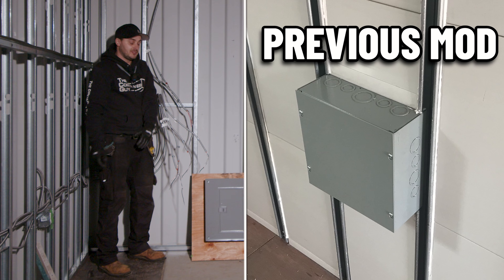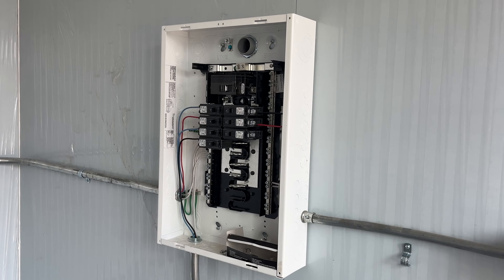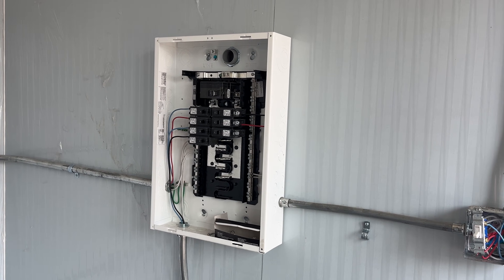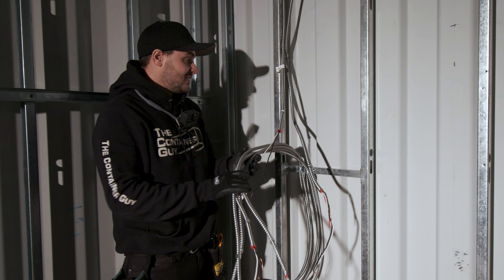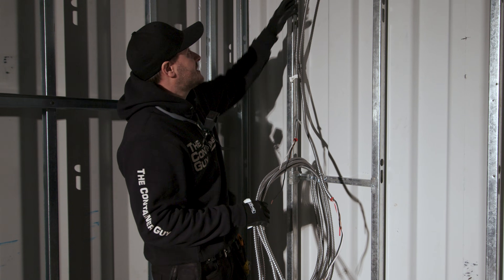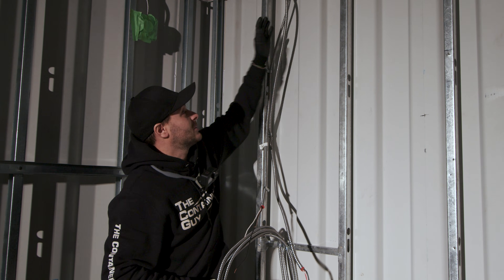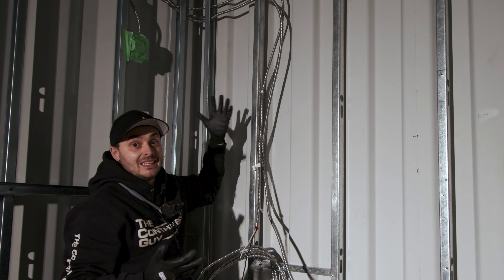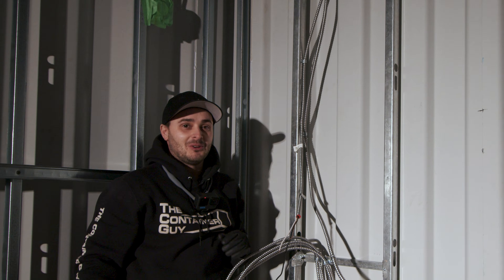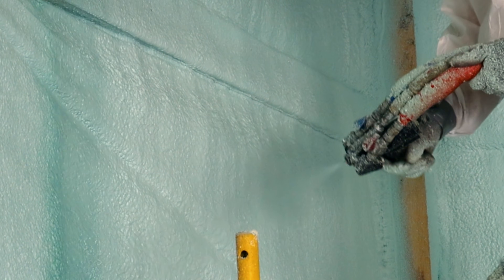We've done this before in previous mods — I don't know why we're going back in the past. What we recommend is surface mounting all the wiring with conduit. Don't pull all this BX through your wall because the foam's going to push out and you can't plywood over it afterwards. You can't just push the BX back into the foam — the foam cures within 10 seconds and is fully cured in 60 seconds. There's no such thing.